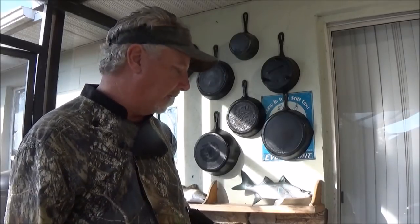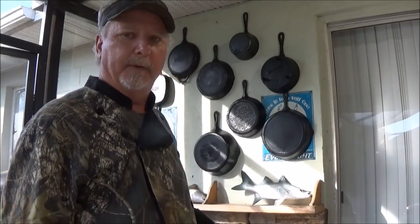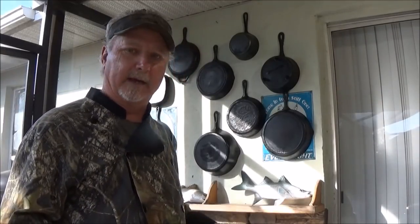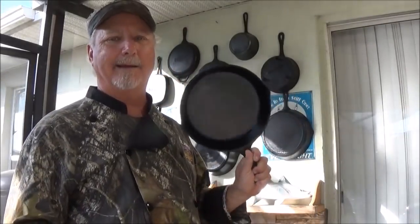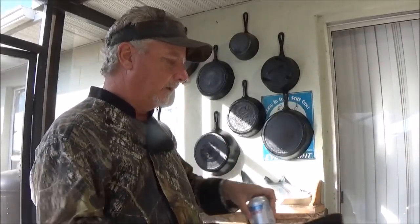They go up and down in price — right now they're a great buy with the holidays coming up. If you're only going to have one piece of cast iron, depending on what you're doing — whether you want to cook outside on charcoal, get the 10-inch Lodge Dutch oven. Getting started in the house and trying to move outside, get the 10-inch Lodge cast iron skillet. I guarantee you, you're going to love them.